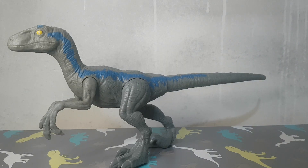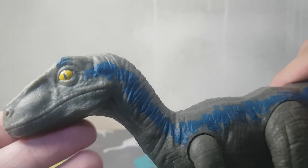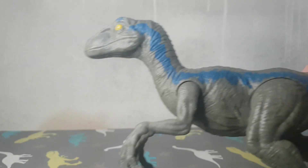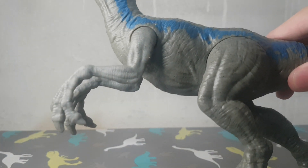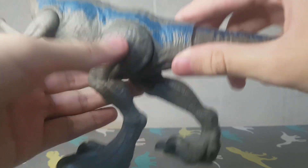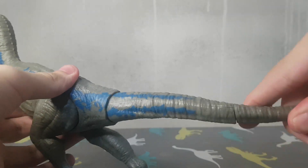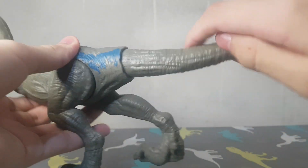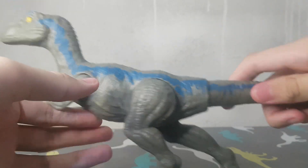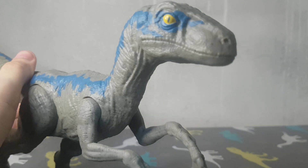And last we have the Velociraptor Blue. The arms are articulated and the legs a little bit — I think mine is a bit stuck because I always put it in the same pose. I can rotate the tail. The blue stripe is correct on both sides, because it should be different like that.